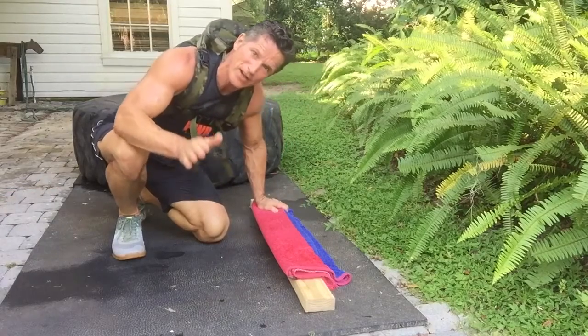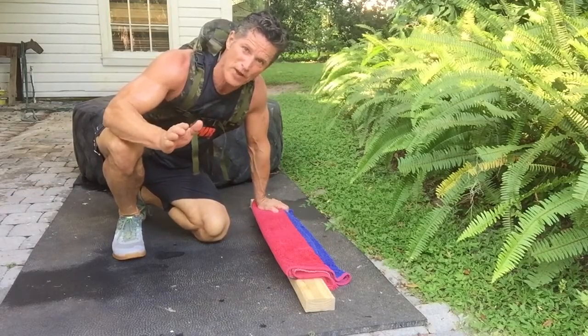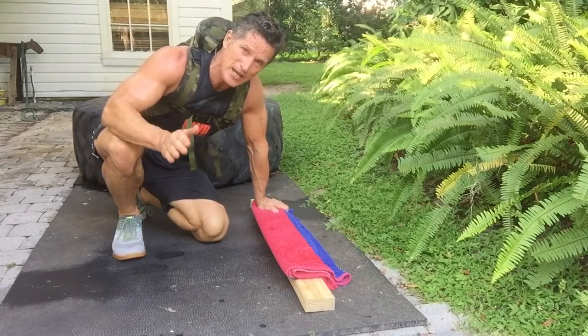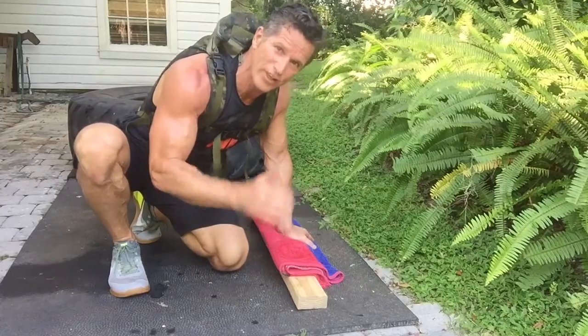That's that 20% I was talking about. You think you're done at 80% — I promise you. The best part of doing 100 reps is that you can see at 80 you want to quit. But the last 20 — that's where the intensity really kicks in.